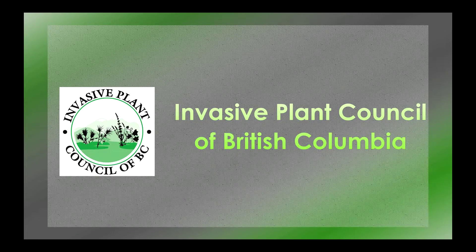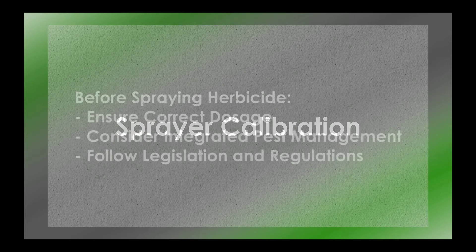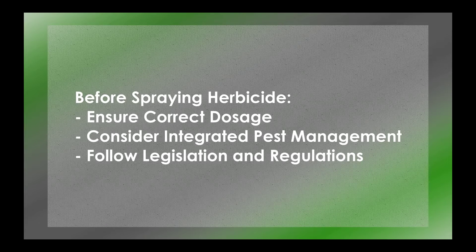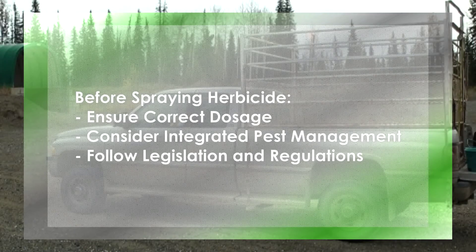The Invasive Plant Council of BC has created this video to help ensure that backpack sprayers are calibrated properly. Proper calibration will enable applicators to deliver the correct dosage of herbicide to target invasive plants. It is important to consider all elements of integrated pest management prior to applying herbicides, and to follow the legislation and regulations for applying herbicides in your area.